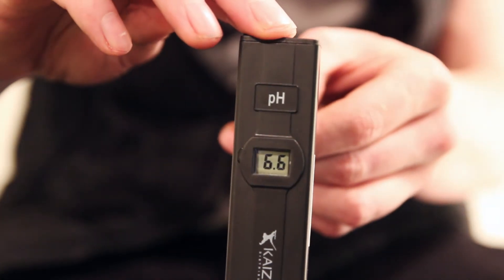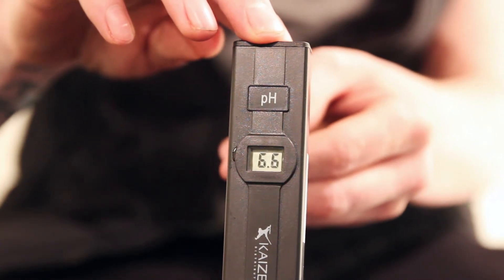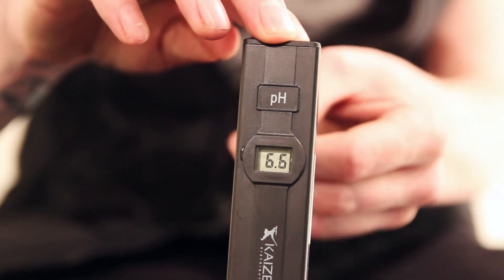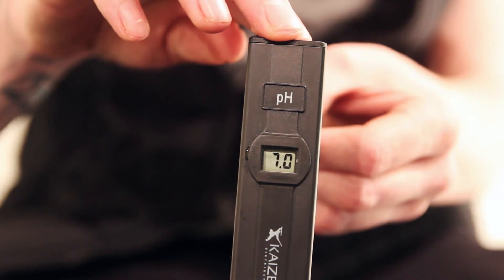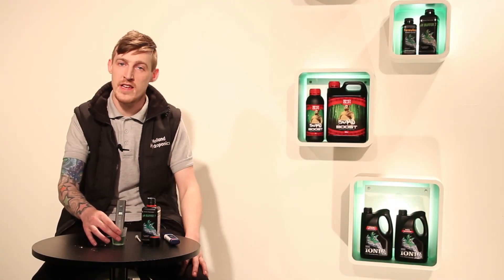With the screwdriver, pop it into the little slit at the back. Once in, it will be clockwise to raise the number and anti-clockwise to reduce the number. So in this case, we want to go clockwise to increase. Turn clockwise all the way up until your pen reaches 7.0. Then you take the screwdriver out, pop it down, and your pH pen is calibrated.